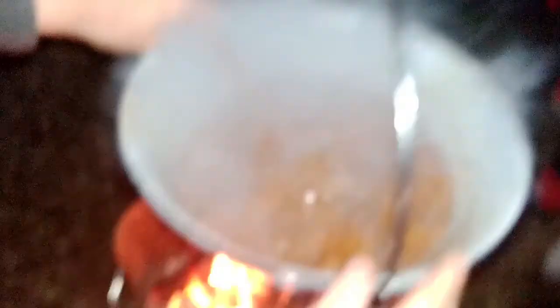Potatoes on this side. I guess almost. In the back of our studio.